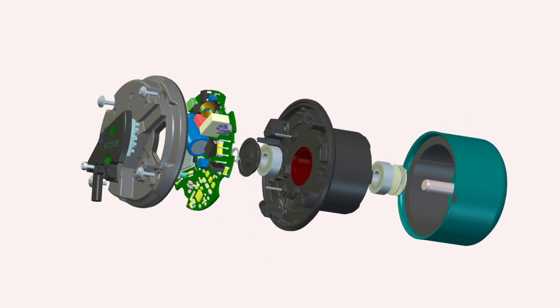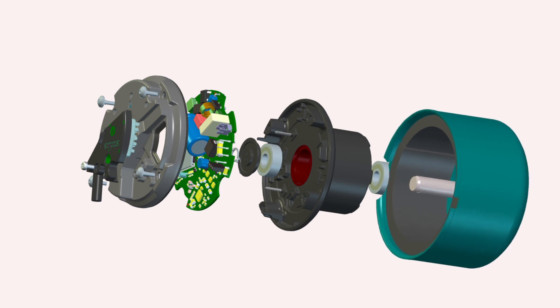The motor winding, which is specifically designed for each impeller and motor combination to optimize efficiency. And the rotor, where the impeller is mounted.